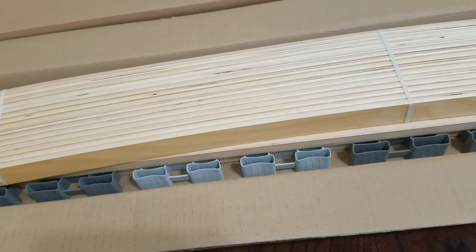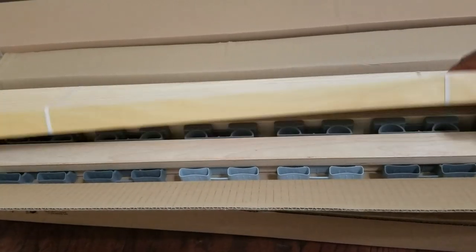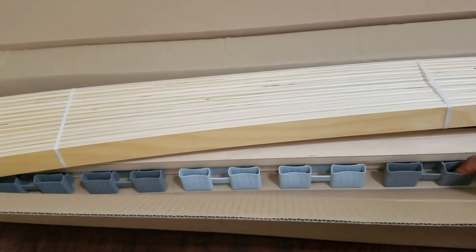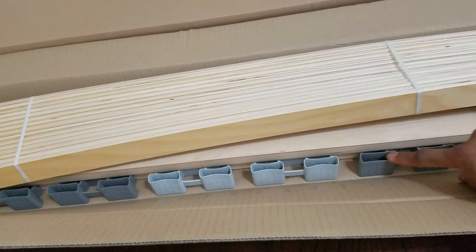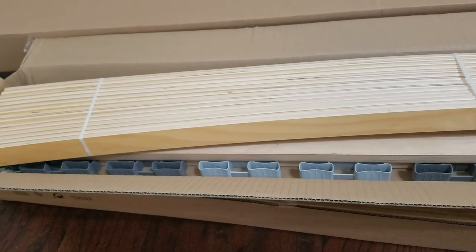I am going to link the description of the item in the description box. This is basically the center beam support. These are not the traditional wide ones — these are the ones that have end scaling on them. I think they are a little bit more rigid, and because there is rubber footing, it actually makes a lot less noise. I am going to put this to the side because it will be done once the main bed structure has been set up.